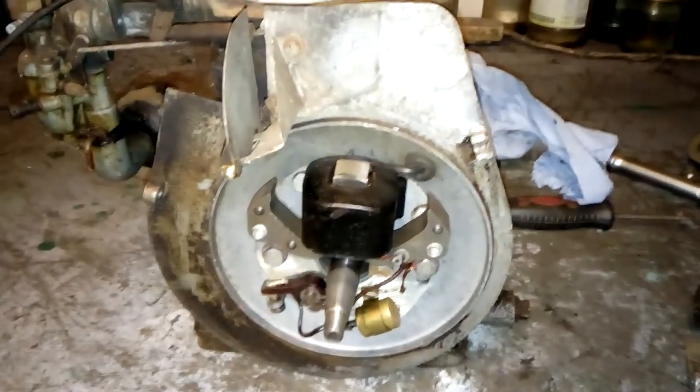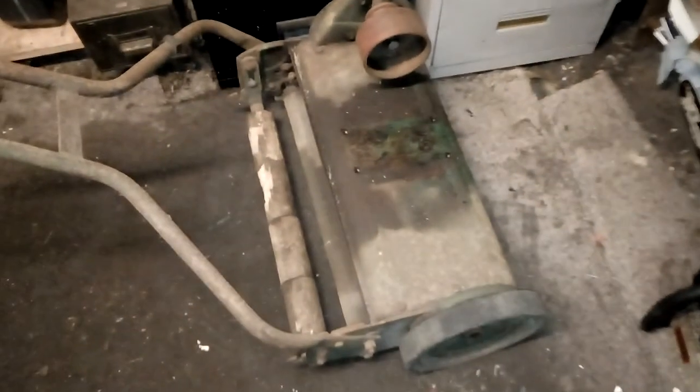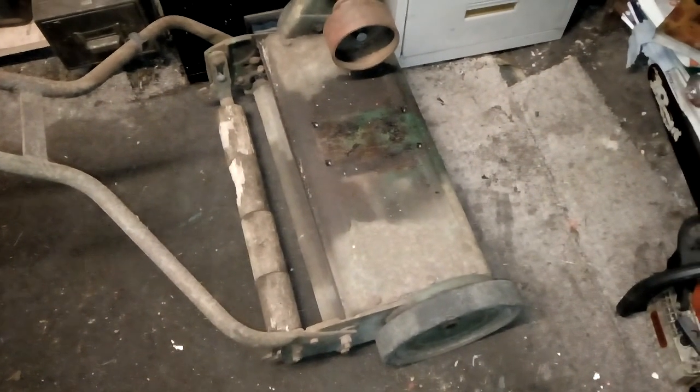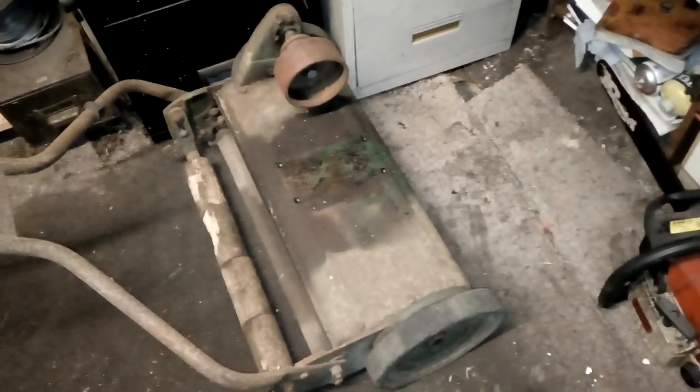This is the Suffolk Squire petrol engine. I took the engine off the Suffolk Squire because I can't lift it onto the bench and I don't have any lift, so anything heavy like this always has to have the engine taken off and put on the bench for work on top.